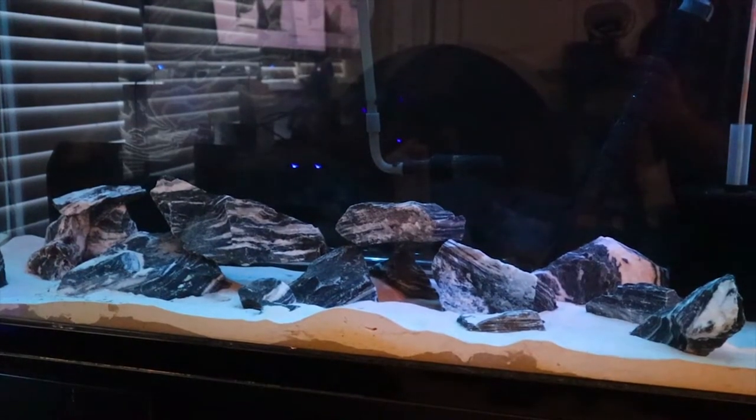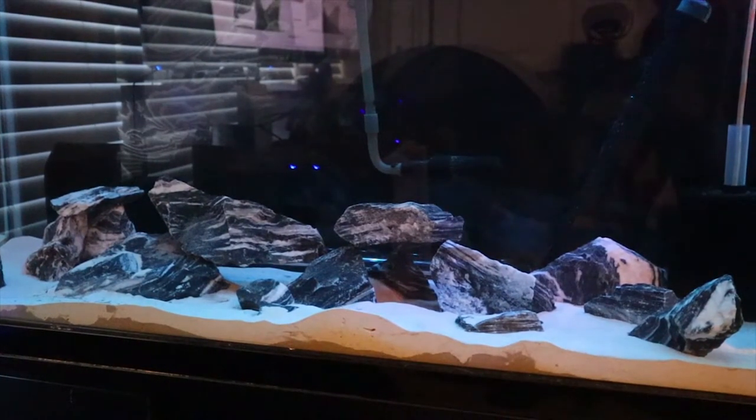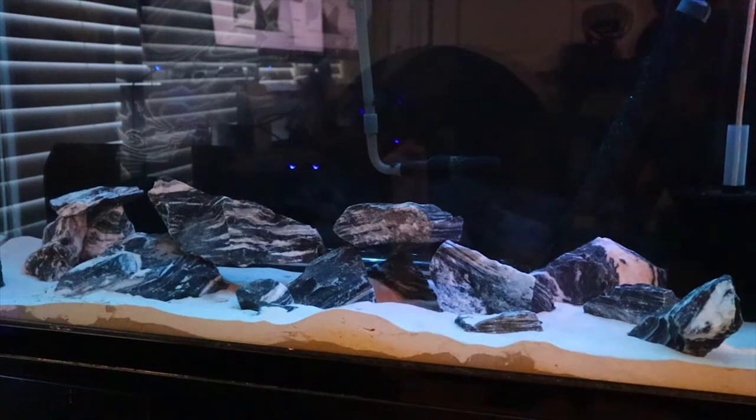Next thing I did with this tank was the black background. Instead of actually painting the back of the tank itself black, I still had an old backdrop from when this tank was originally set up. What I did was take the old backdrop off, spray paint the backdrop itself, and then put it back on. It's created this little glossy look to it, but I'm super stoked with it and it gave me that black background.